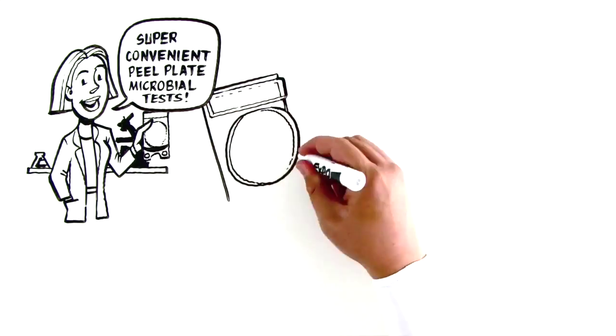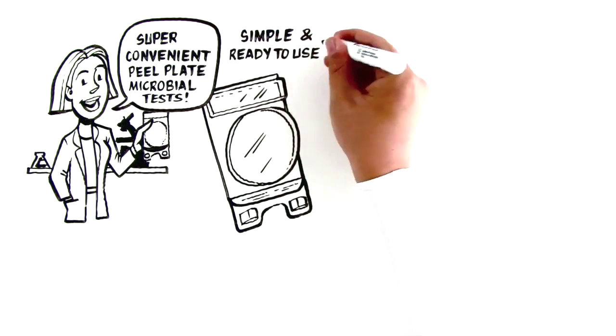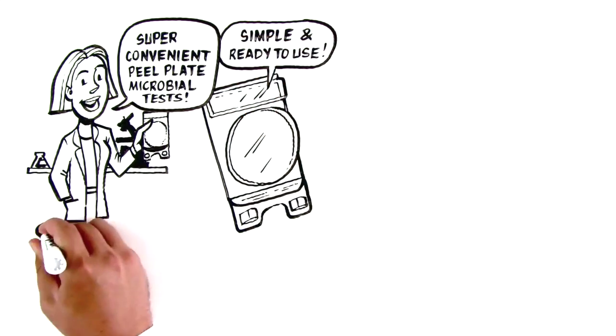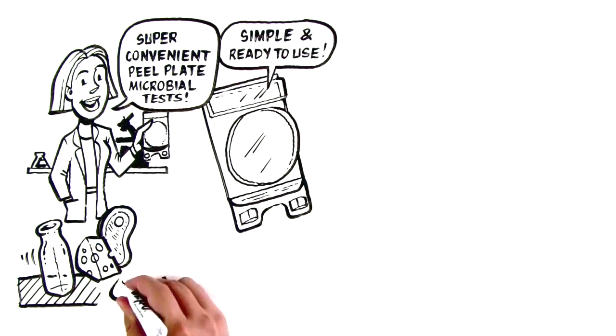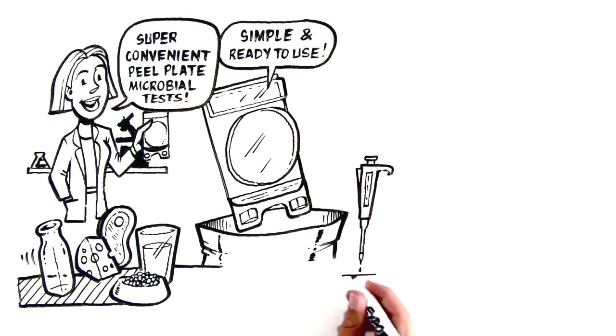This new cutting-edge Charm technology reinvents bacterial testing with a simple, ready-to-use plate for environmental samples, dairy products, meat, pet foods, water, and more. Just remove from the bag, add your sample, and incubate.